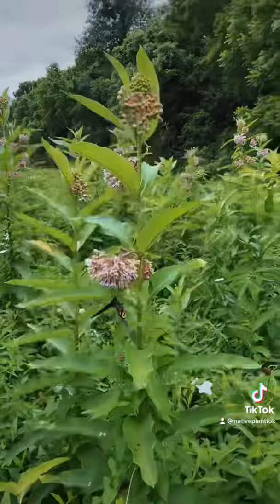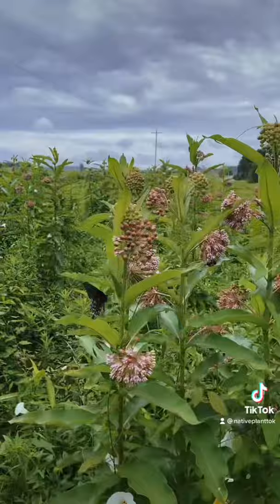This is insane! I think these are swallowtails — I'm not a hundred percent sure. I wish y'all could smell this right now. Oh, look at that — a monarch!